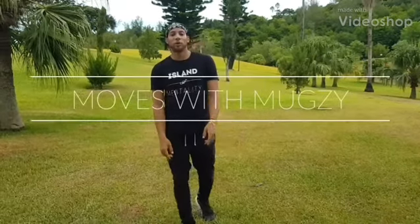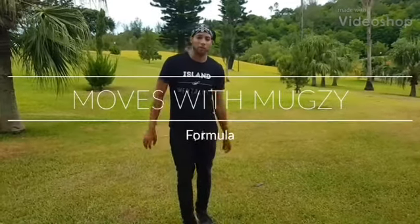What's up everybody, this is Moves with Muggsy, and today I'm going to be teaching you one of my original moves called Formula.